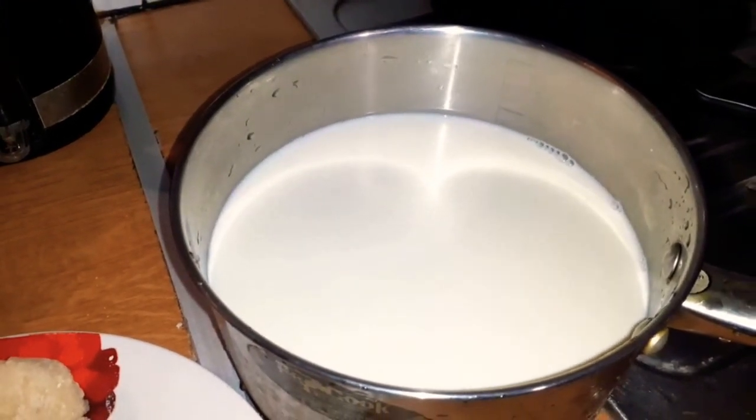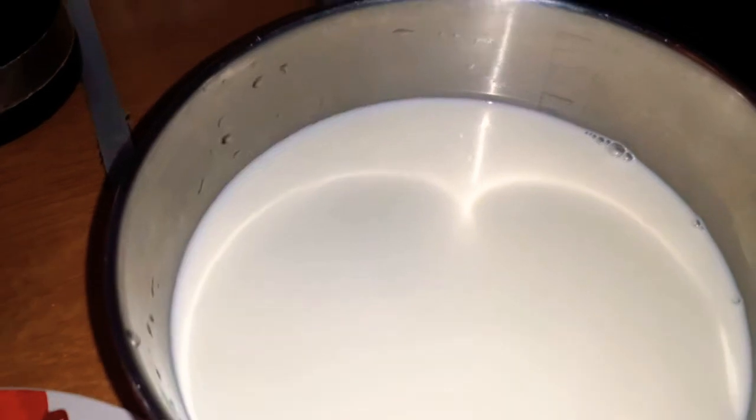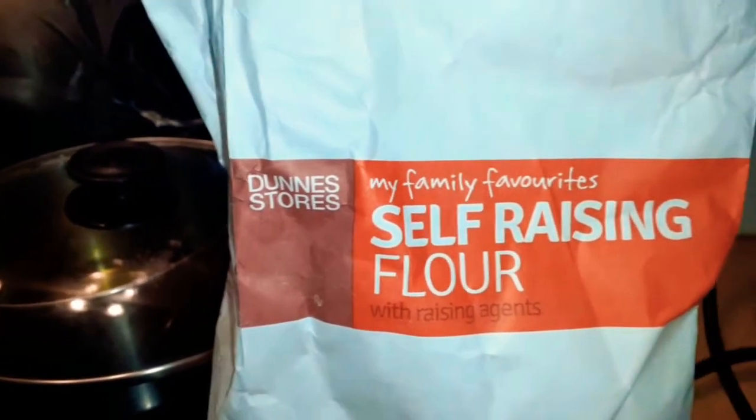Hello everyone, I hope everybody is fine. Now I want to show you how to make a rice pudding. It's very simple. Before two hours, you can put the rice in water and soak it for two hours or one hour — not more — then it will be soft. After that, you will put in milk.